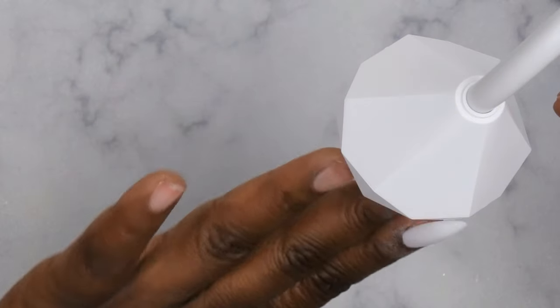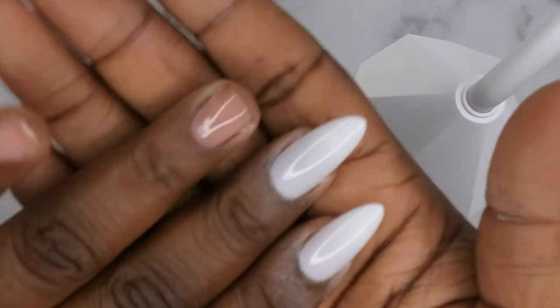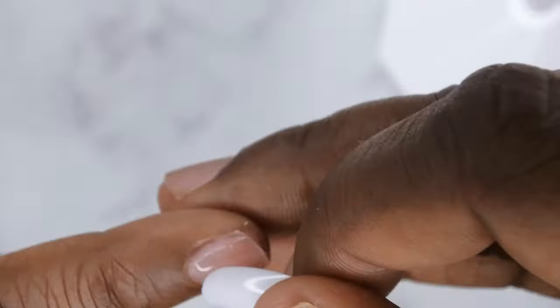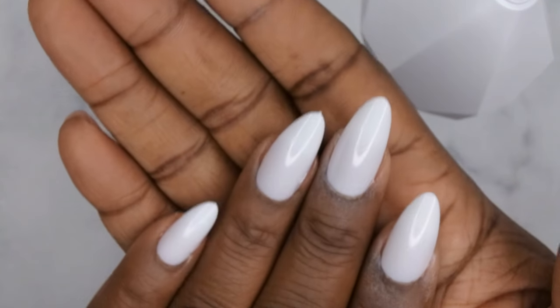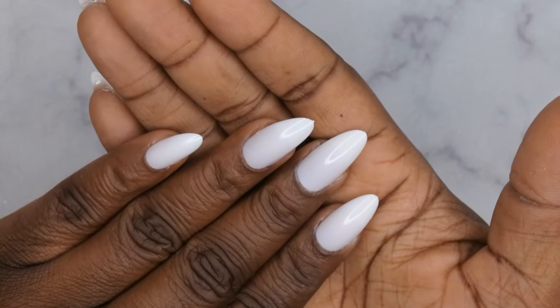Let's pause for a moment — look at how good these nails are! Application is flawless. Now let me speed through and show you all how I get them all applied. Here's what they all look like applied — application was really great and easy.